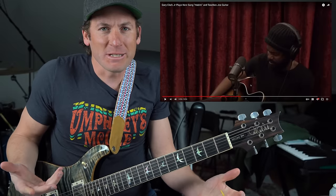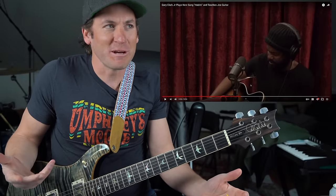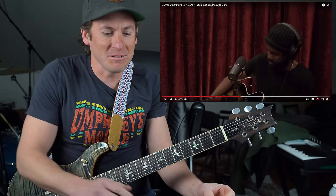Howdy, my friends. Michael Palmisano here, and Gary Clark apparently is going to teach Joe Rogan how to play guitar. I'm going to watch it — I hit the record button. Let's see what he teaches him and see how Joe does. I'm a big fan of Joe, big fan of Gary. Why the hell not?